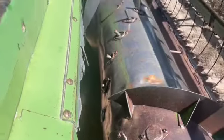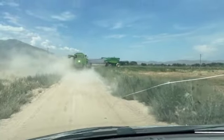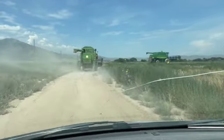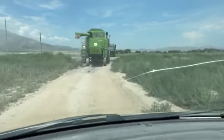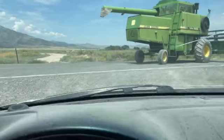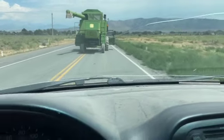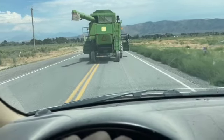Okay boys and girls, the convoy has begun to our first field to cut. We are now on the grain, and the combining of the grain — gonna go see what we can do, see how our crop turns out this year. Both combines have been rehabilitated, put back together, everything's working good. Down the road we go.